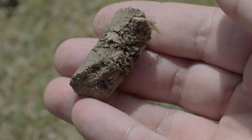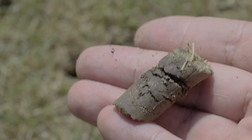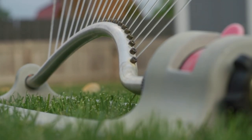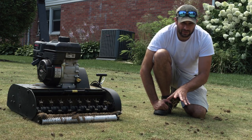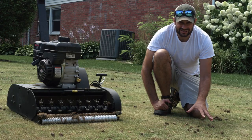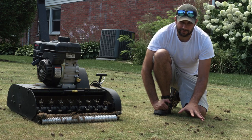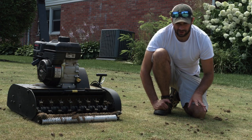It looks like we got some okay plugs here. If you're going to aerate your lawn, make sure that you irrigate first — it pulls a better plug if the soil is a bit moist. Now you can skip the next step if you're not doing sand leveling. Just leave the plugs on the turf and then go ahead and overseed. But since I'm doing sand leveling, I'm going to pick up these plugs and then start the sanding process.